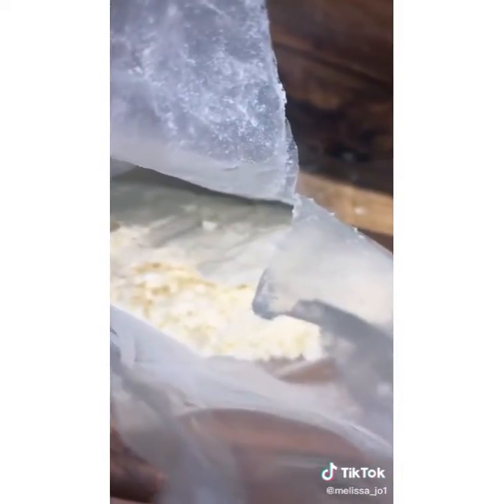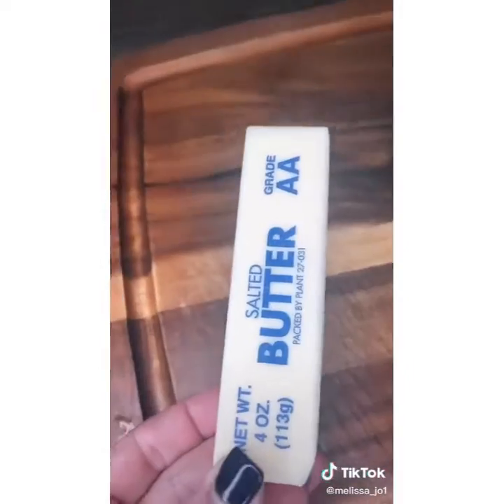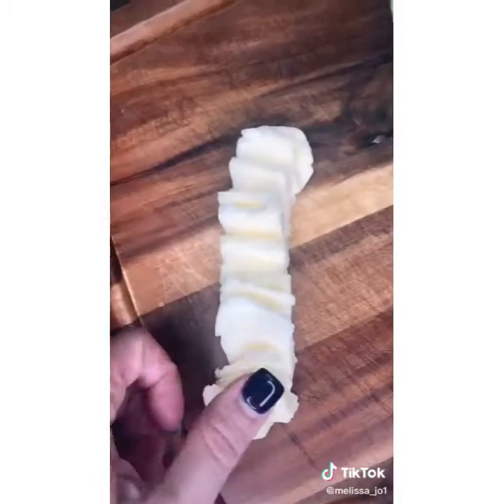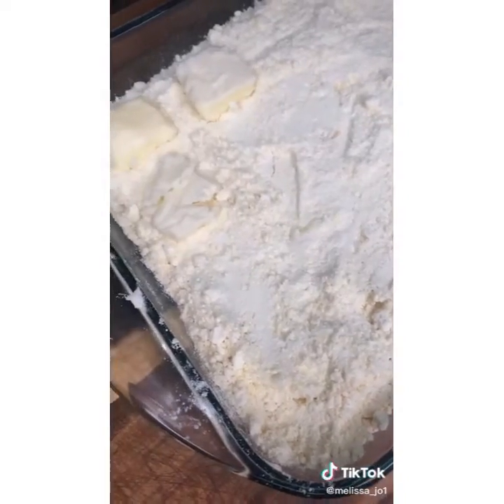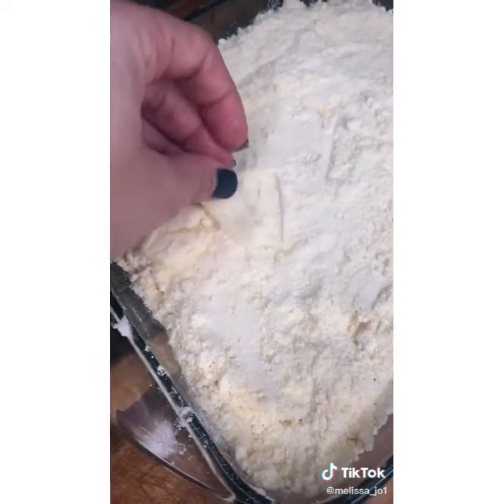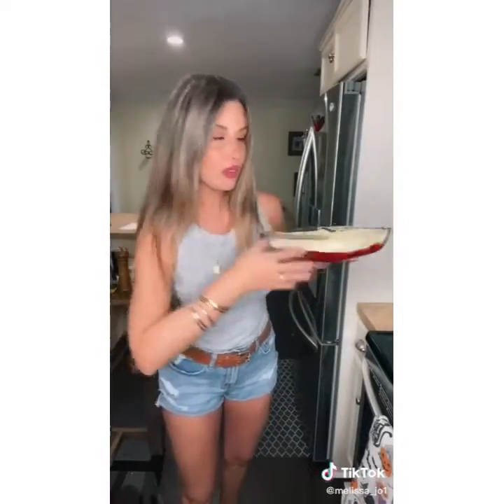The other half of the cake mix is going to be sprinkled over the cream cheese. Even it out. Slice up thinly a stick of butter and try to cover all the cake mix with butter pads. If you need more butter, cut more butter. Bake at 350 for about 40 minutes.